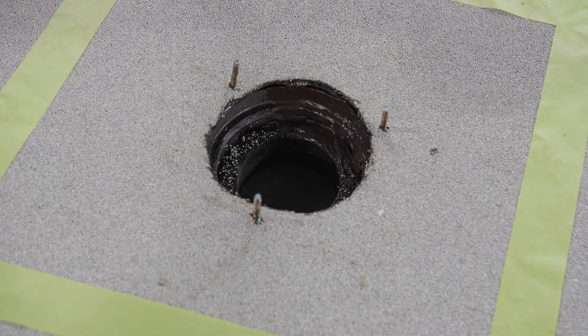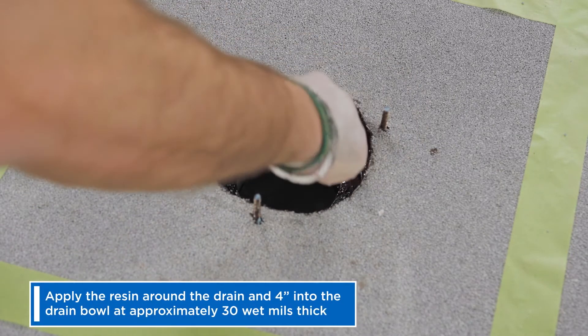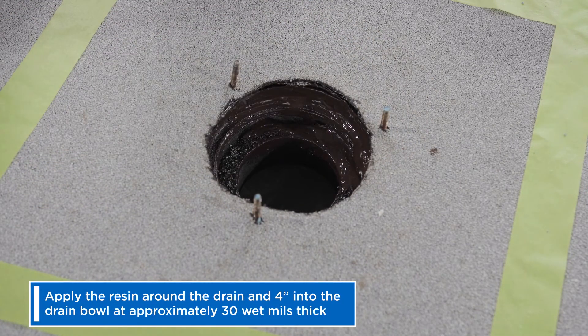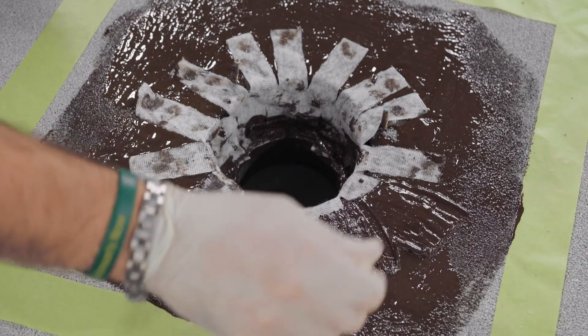Smart Flash One is thick and can be applied easily with a brush or roller without dripping. First, apply the resin around the drain and 4 inches into the drain bowl at approximately 30 wet mills thick. Then, lightly press in your finger flashings.